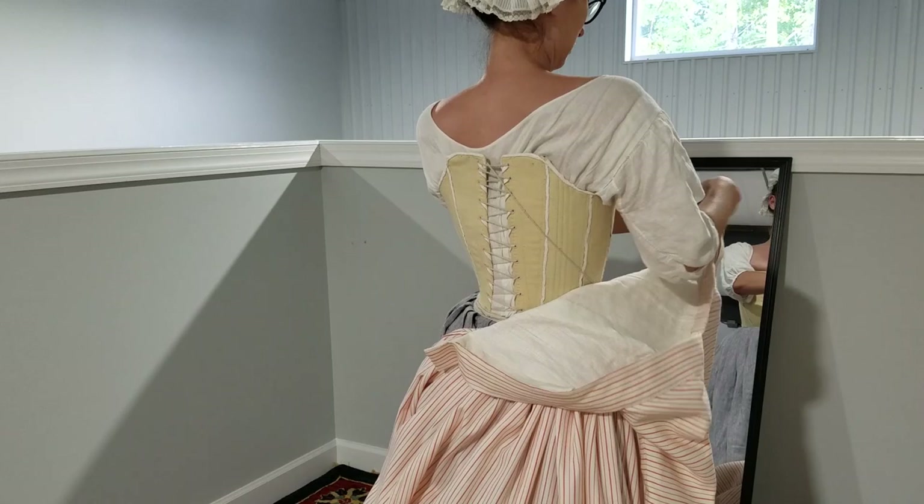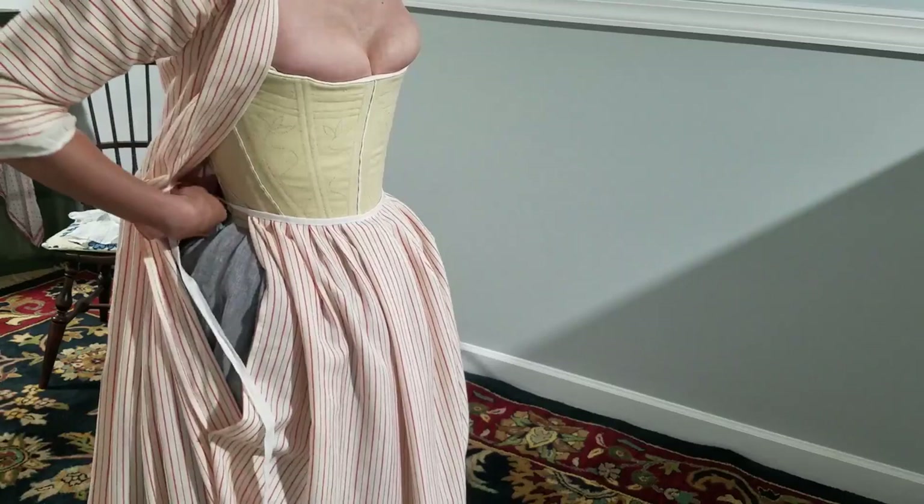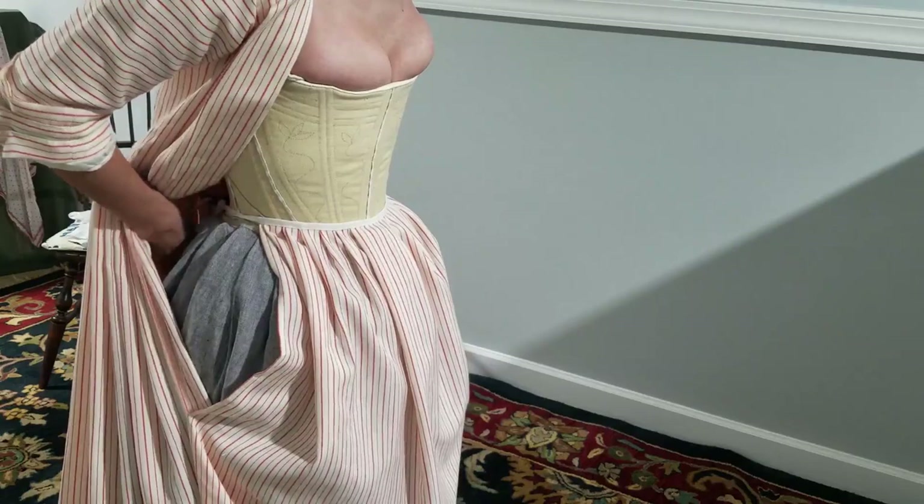The last garment to go on will be either a gown or a jacket. In this video, we're using a stomacher or front round gown. For a round gown, put the gown on like you would a modern jacket, then tie the front skirt panel around to the back underneath the body of the gown.